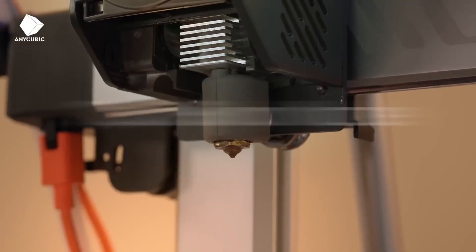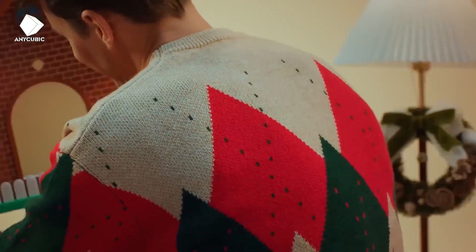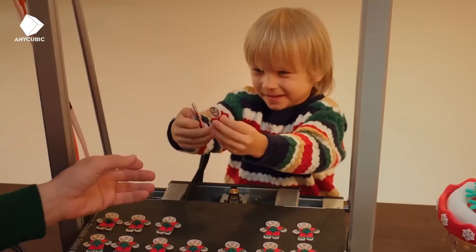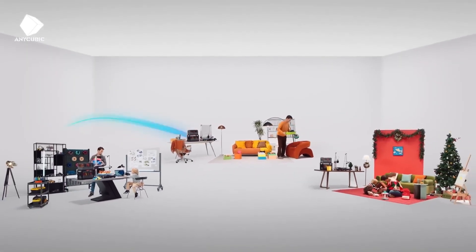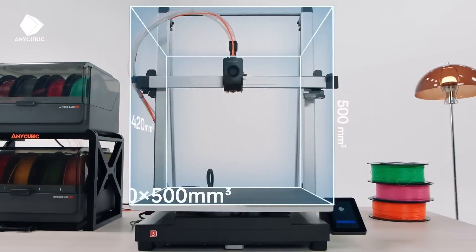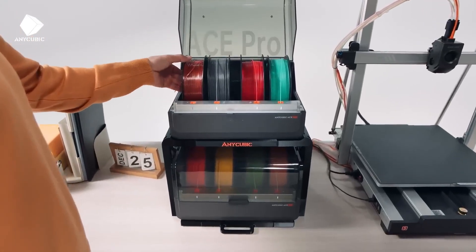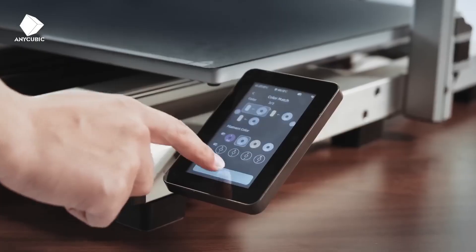Setup is straightforward, taking about 30 minutes, and the PEI-coated bed ensures strong adhesion and easy print removal. While the color module increases costs and complex prints may slow down, the Kobra 3 Combo excels in delivering vibrant, high-quality results with minimal tinkering.